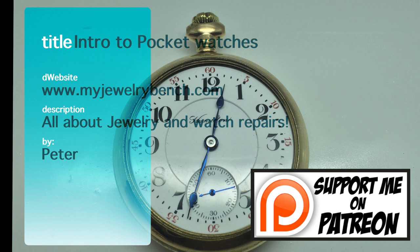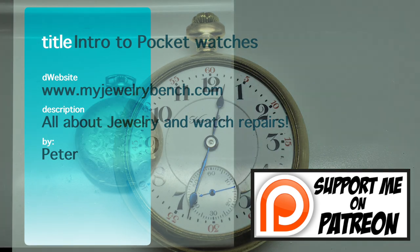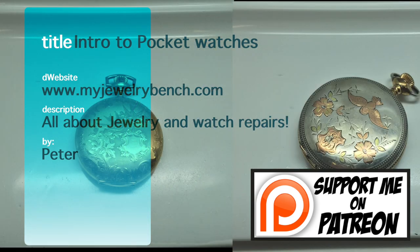This is Pete from MyJewelRevenge.com. I know this was a long video, maybe a little on the boring side, but it's a good introduction to the American pocket watch. In the next video, we'll be tearing down a pocket watch piece by piece, going through it step by step. If you find these videos enjoyable and want to keep going with the work and teaching on jewelry and watches, please support me on Patreon — every little bit helps. You'll find a link below. And if you're looking for that book I went over in the first part of this video, there's a link for that also down below on Amazon.com.